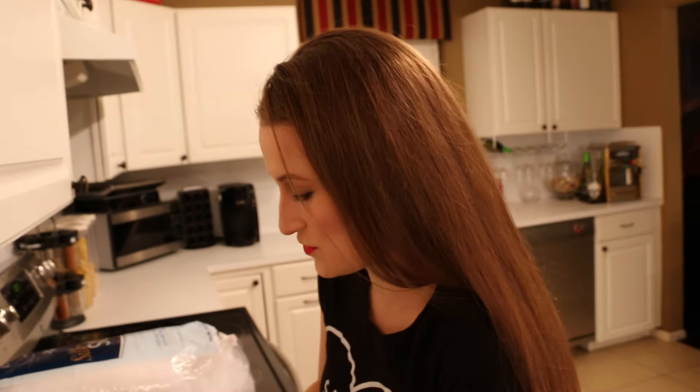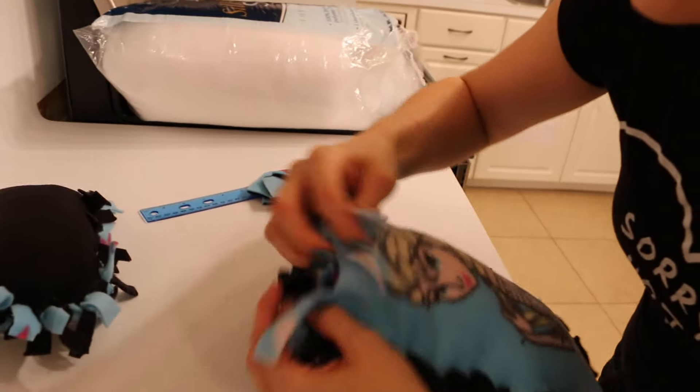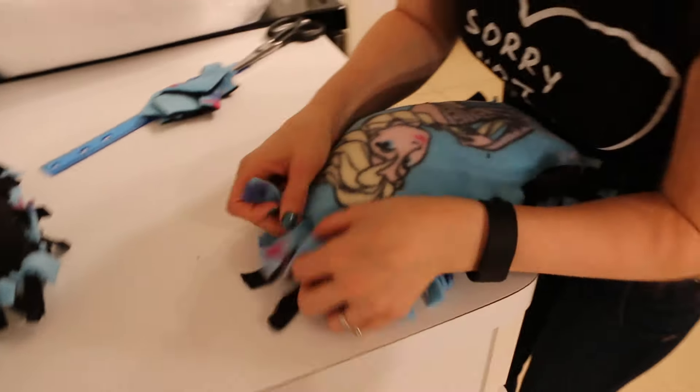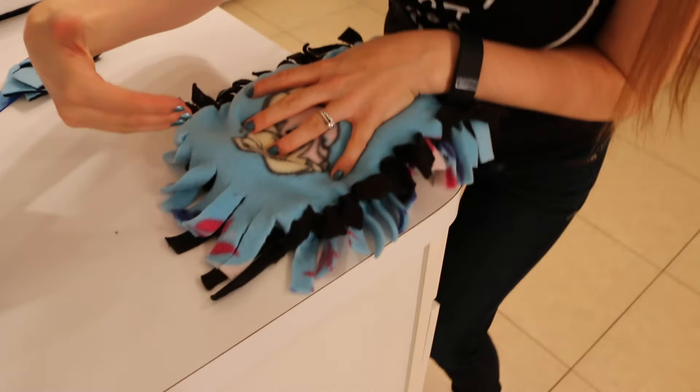Now that you have your pillow the majority of the way stuffed, you're going to want to take your little flaps here and tie roughly half of them, so at least your hand can still fit through there.